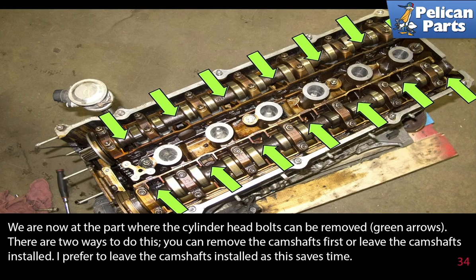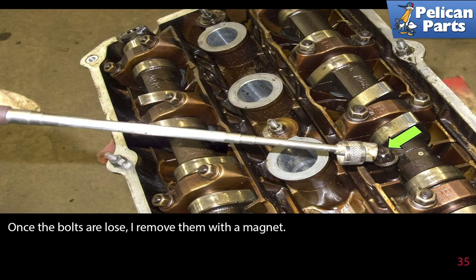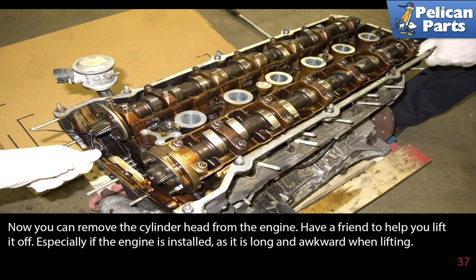We are now at the part where the cylinder head bolts can be removed. There are two ways to do this — you can remove the camshafts first or leave the camshafts installed. I prefer to leave the camshafts installed as this saves time. There are notches in the camshaft that allow access to the bolts. Remove all 14 E12 inverted torque bolts from the cylinder head, starting in the center and working your way outwards. Once the bolts are loose, remove them with a magnet, then remove the washer from below the camshaft using a magnet as well. Now you can remove the cylinder head from the engine — have a friend help you lift it off, especially if the engine is still in the car as the head is long, awkward, and heavy.